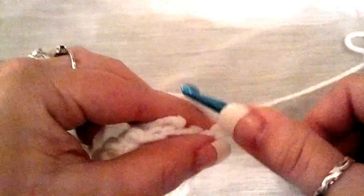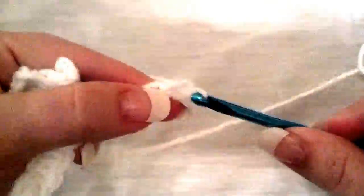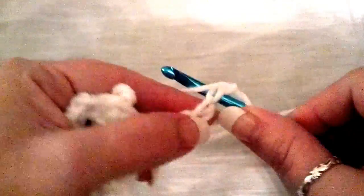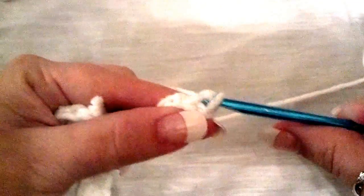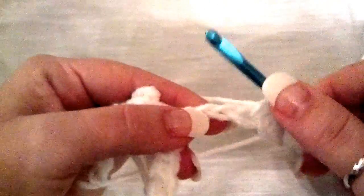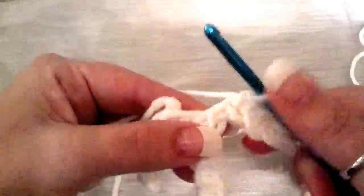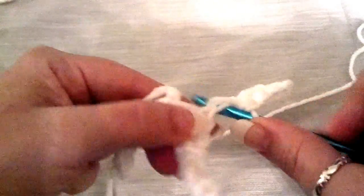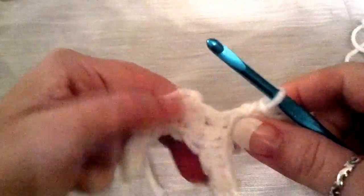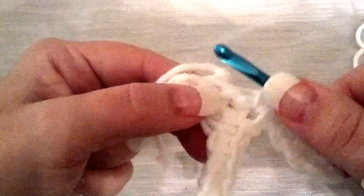Chain five — one, two, three, four, five — and back down. You're going to find that your tentacles are going to lean a little bit, and that's coming from so many single crochets right next to each other.